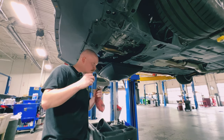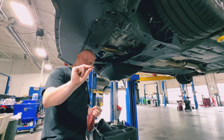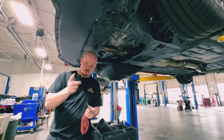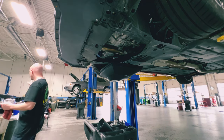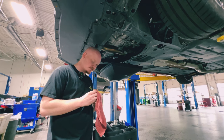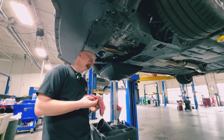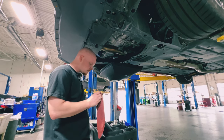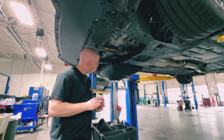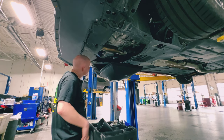Definitely clean your drain bolt — get it nice and spick and span. You always want a washer. Some vehicles have rubber washers; my Honda uses a crush washer. If you do have a crush washer, replace it — do not reuse it. If you reuse it, there's a chance it will not seal properly because you've already compressed it once. Anyway, it's been a long day but I wanted to make this video.